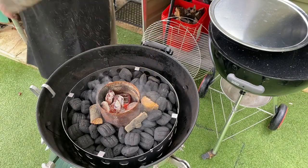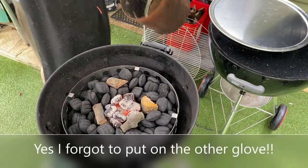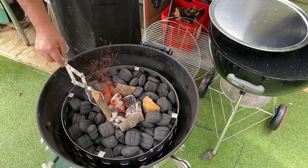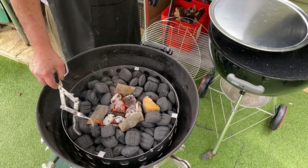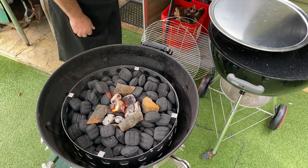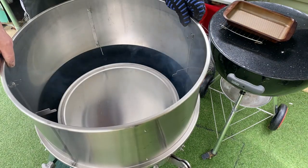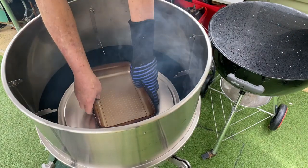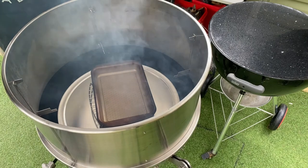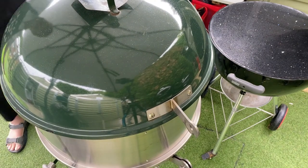Our charcoal starter is ready — pour that in. I always use gloves because you can get burnt quite easily. Jiggle that round a bit, take it off, and get some of our smoke wood close up. Now all we're going to do is put our diffuser plate on top and we'll put our water pan in.